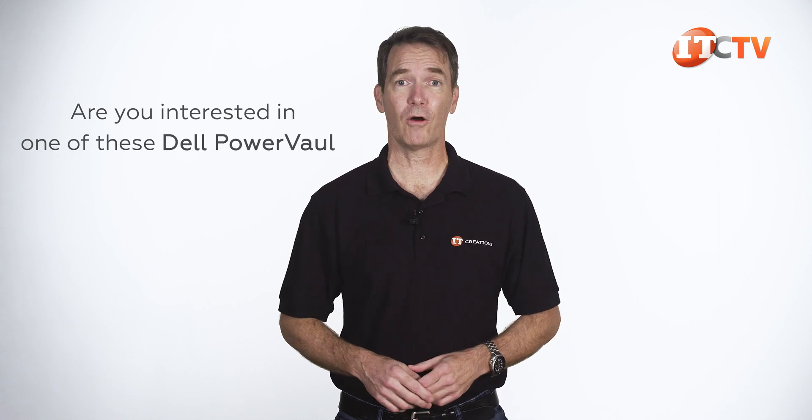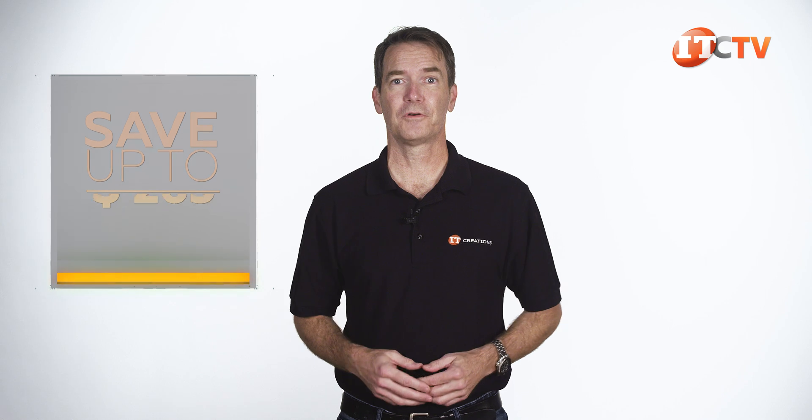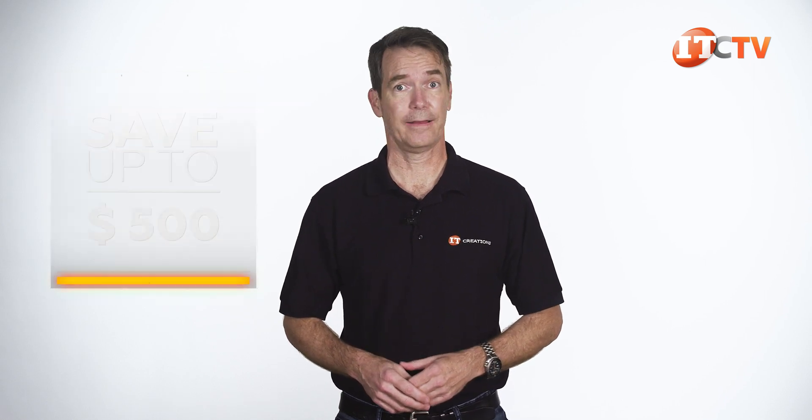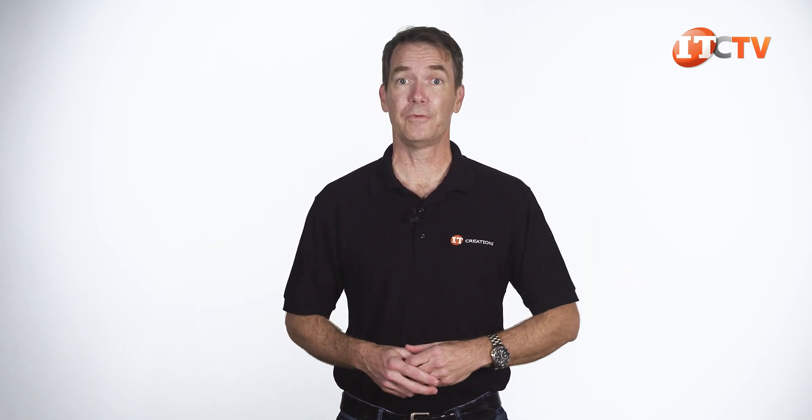Are you interested in one of these Dell PowerVault systems? Because not only do we have them, but we can get more. For a limited time, you can save up to $500 off the price of a system listed on our site at $5,000 or more. Just click that link, and when you're ready to make a purchase, just mention this video.